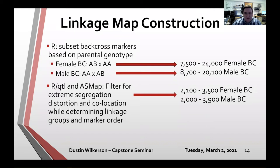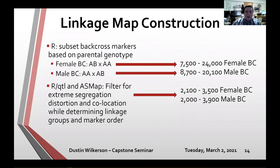To construct linkage groups and assess marker order, I used a combination of R/qtl and ASMap — where ASMap is essentially an R wrapper for the MSTmap algorithm. I filtered only for extreme segregation distortion and co-location. Final maps had between 2,100 and 3,500 female backcross markers, and between 2,000 and 3,900 for male maps. This produced 16 separate linkage maps — one for each parent in each of the eight families.